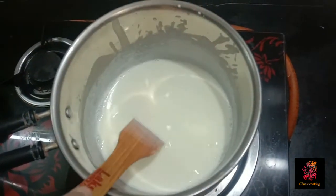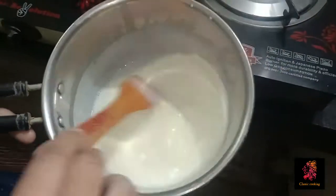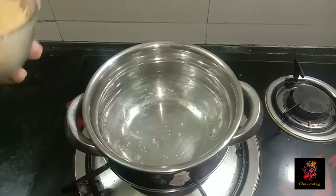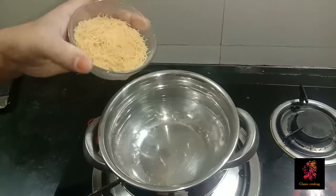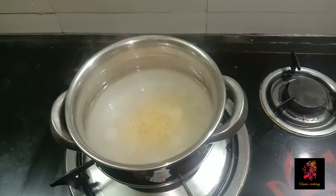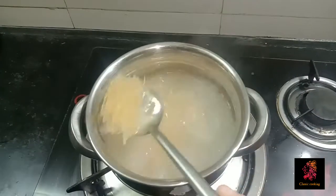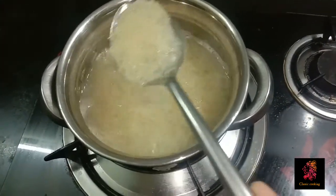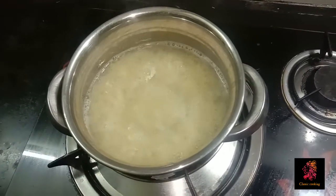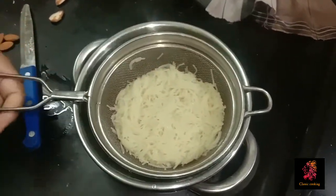1 spoon. Cut the same meal. Pour 1 cup of milk, use the same meal. Add some water in the pan, add a little more water.